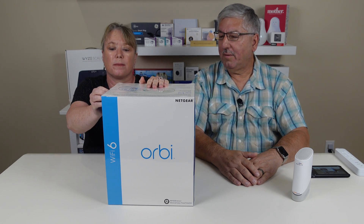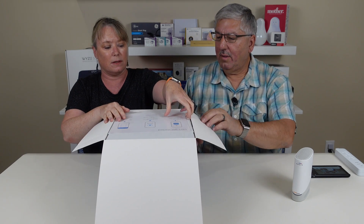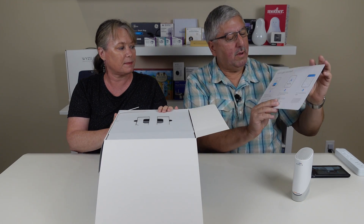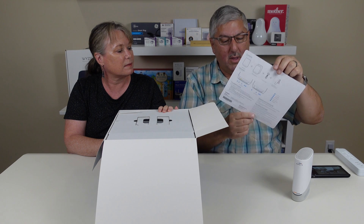So let me open this box up. Here are the 'let's get started' instructions. It has the picture up front, and in the back it shows you the different routers. Very cool.